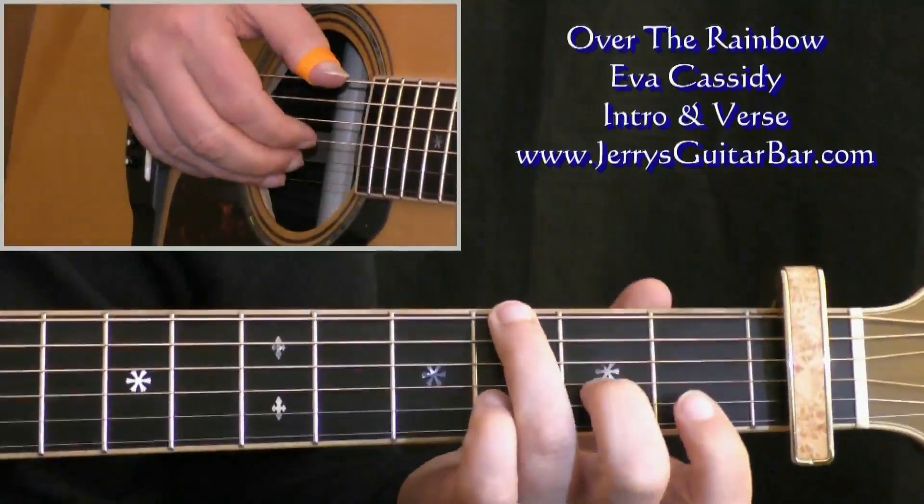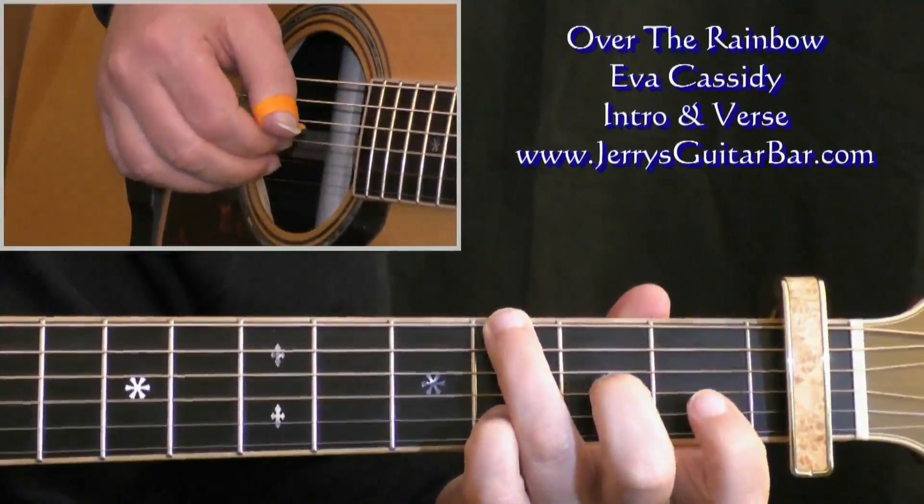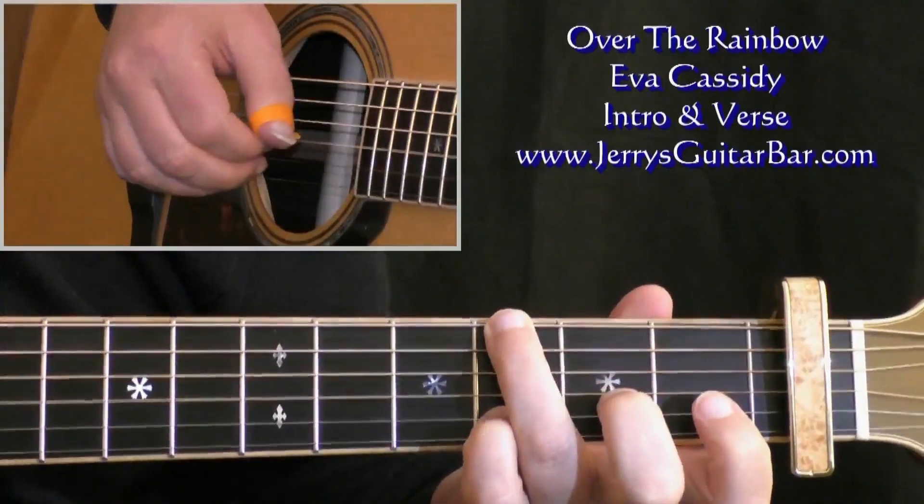With the count — with the rhythm of the bar — we get this: one, and, two, and, three, and, four, and.